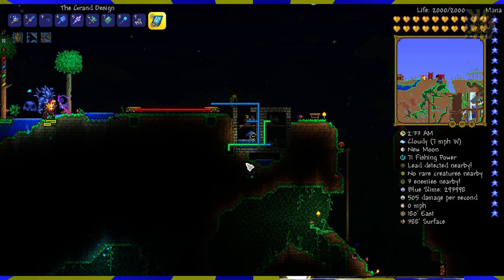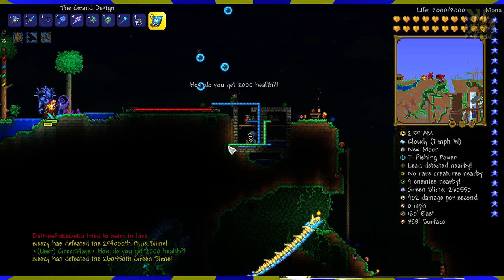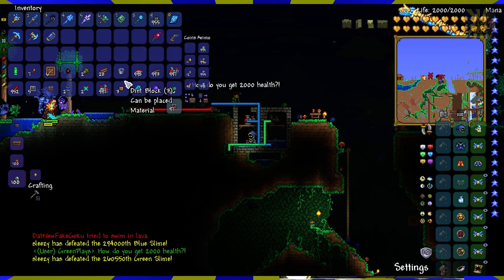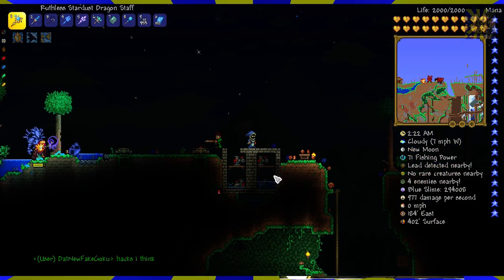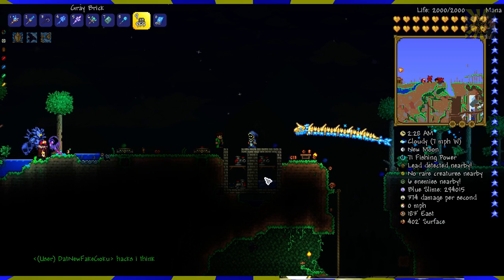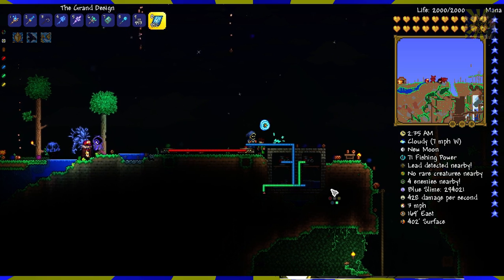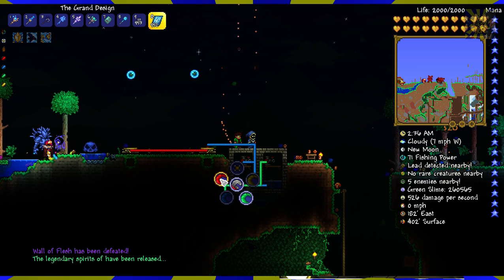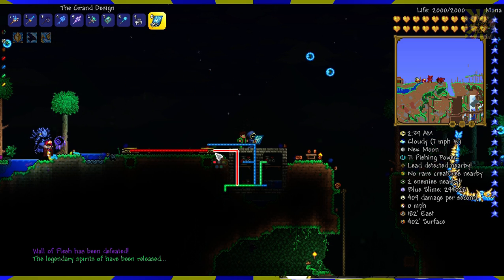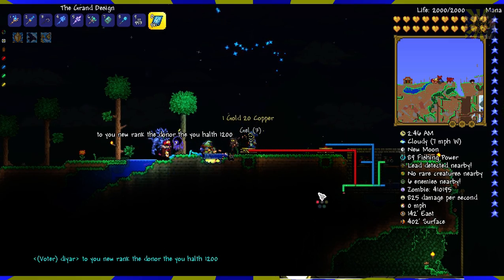We'll put the green wire through. The green wire is going to activate... the sensor should deactivate when there's no water left. Good. There we go. Jump on there. Timer is on. Now we gotta connect the teleporter to the sensor — and we'll do that like this. There we go. It works.